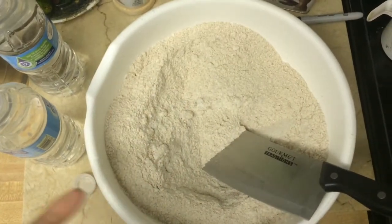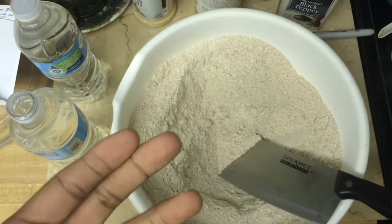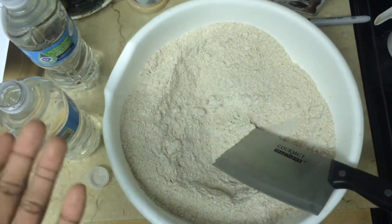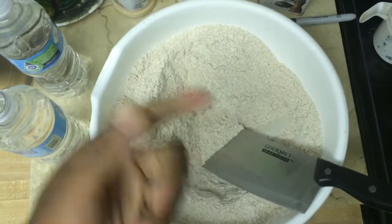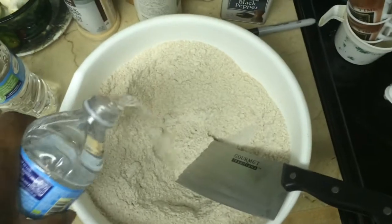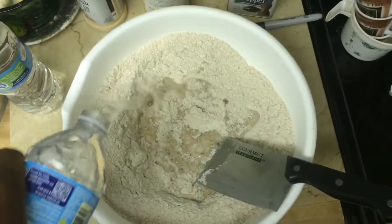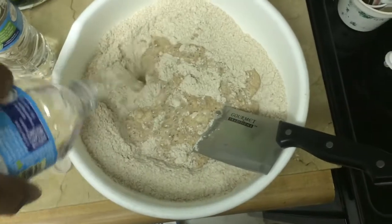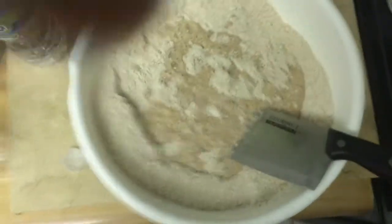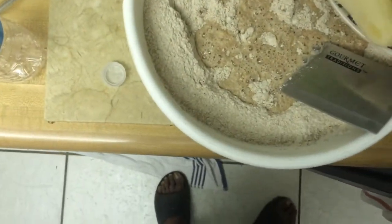After everything's mixed, you want to add in your water. I chose water — you can use non-dairy milk to make it fluffier, but I just use water. Pour a little water in there, then put in your bananas.